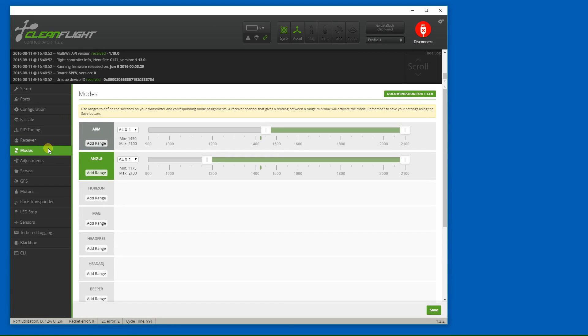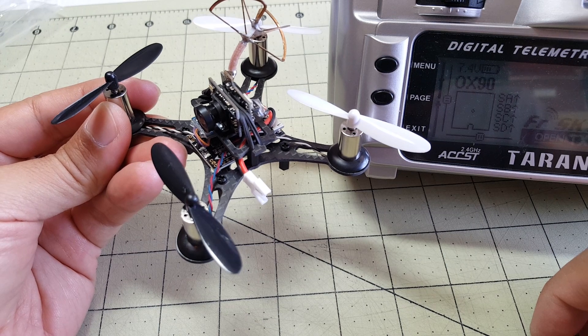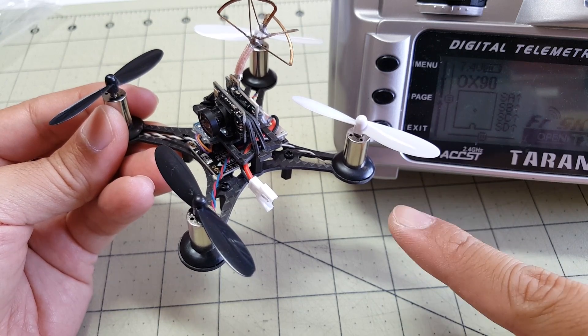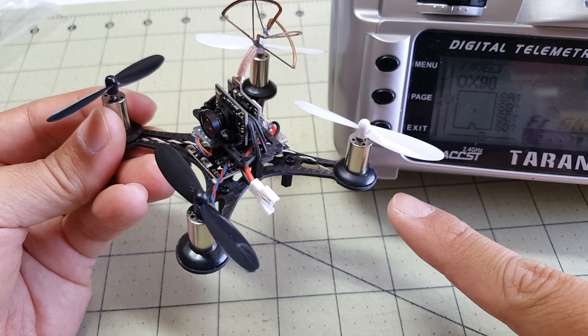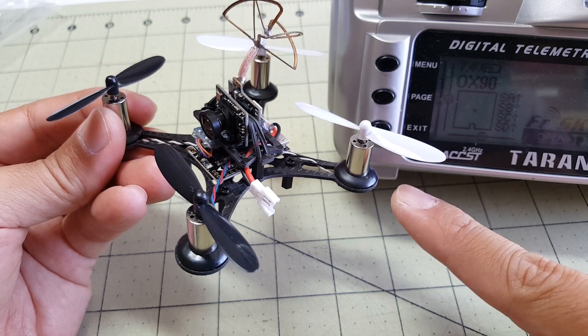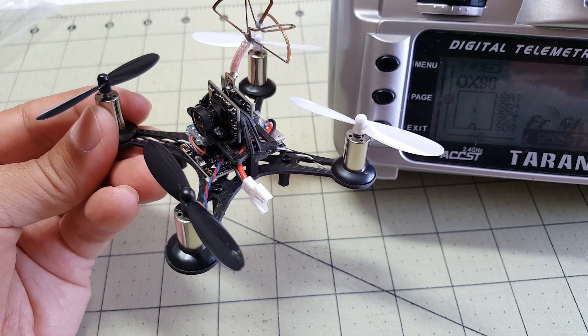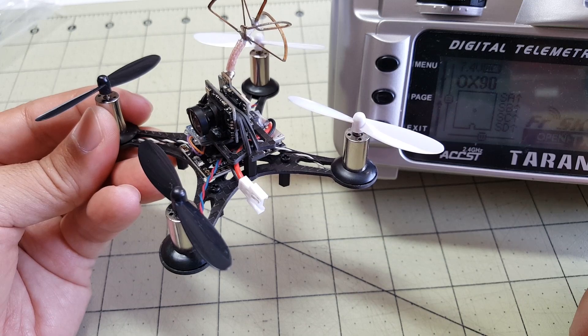In the modes tab they've enabled arming on AUX1 and also angle mode, so you can have angle or acro mode. It looks like they've enabled one of the channels for arm switching, which is good, and no other AUX channels are enabled. If you have a six-channel radio you should be fine - this is obviously designed for the Taranis. So it comes with version 1.13, SBUS configured on UART2, default channel map is AETR, and they only have angle mode and arming on AUX1, so you need to set a switch for that.